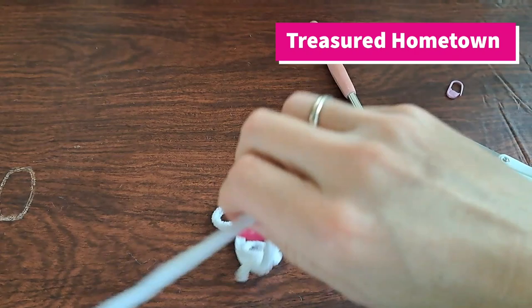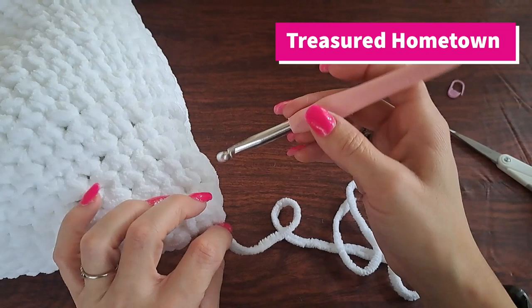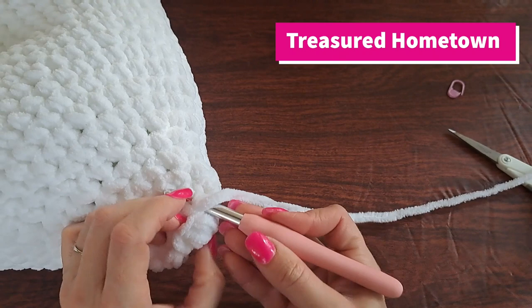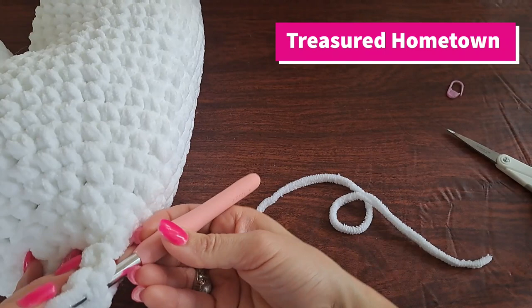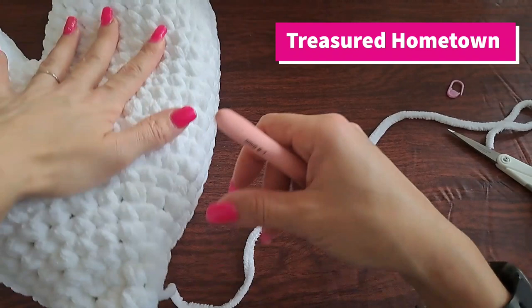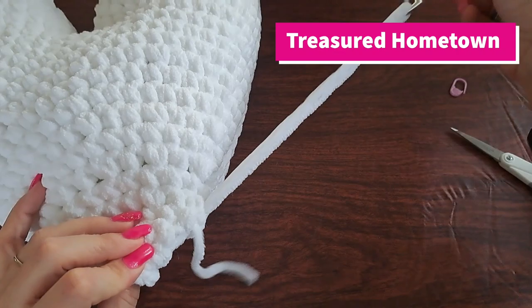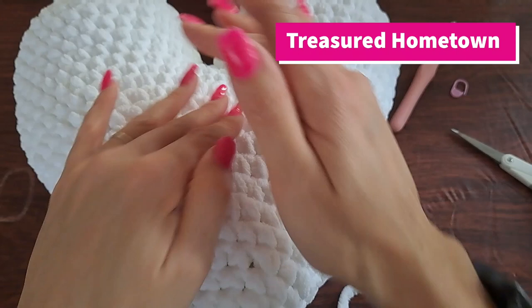We'll use this long tail to weave in our ends. This is actually how you'd go about weaving in the ends without the use of a darning needle. Normally I do prefer to use a darning needle, but with this being a bulky weight yarn the difficulty of threading it into a darning needle is extremely difficult, so I'm choosing not to use one on this project. You can continue weaving down as much as you want, and there we are — here is our crochet heart pillow!